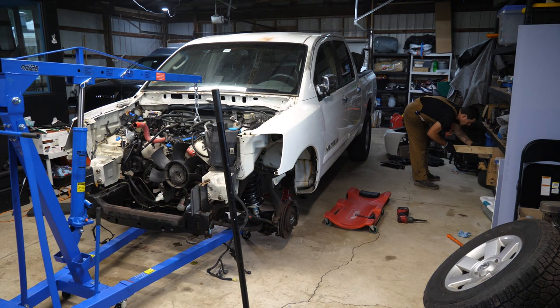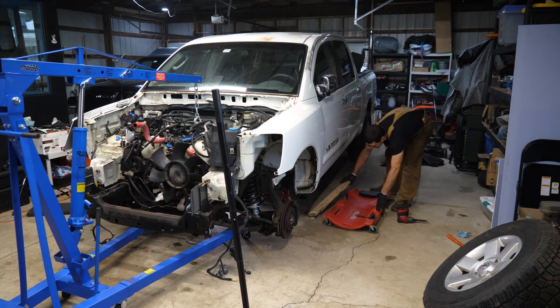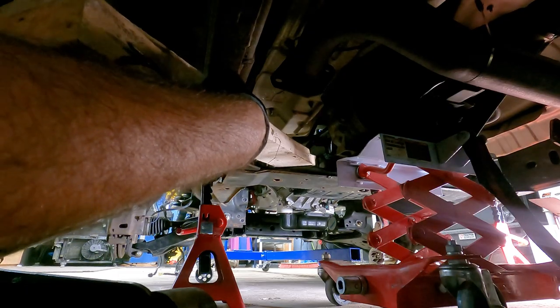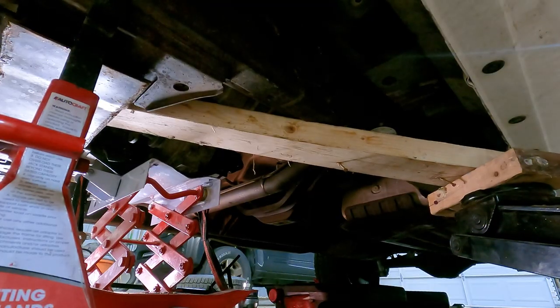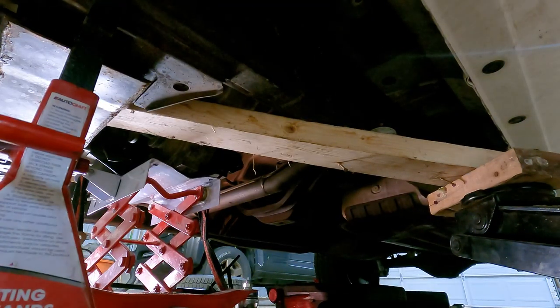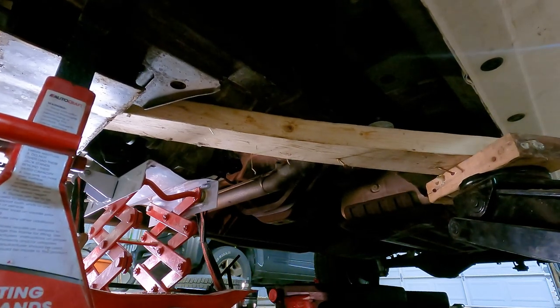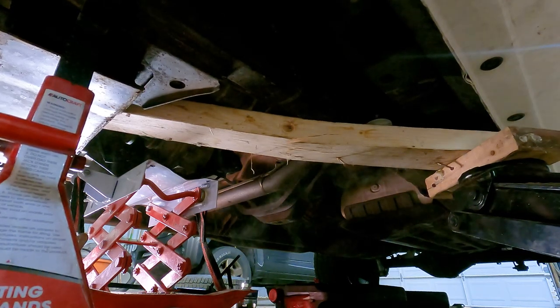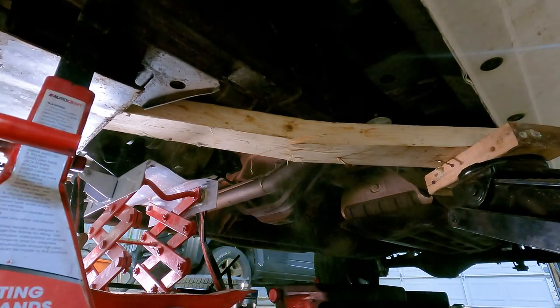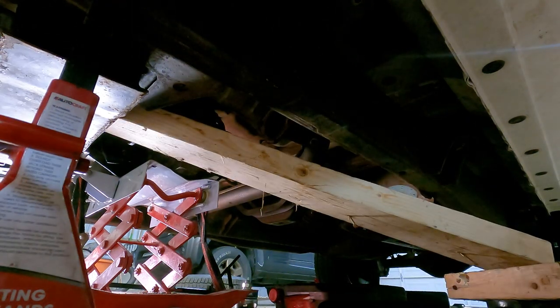The last time I reinstalled it I put a ton of chassis grease all over each side before reinstalling, so let's hope that did something. I'm going to skip directly to the method that worked before — finding a spot on the frame to cross a piece of wood over and then jack it up to yank down on it. It's already coming out. Oh — that's what I get for using the broadside. But it did push it out a whole bunch already.